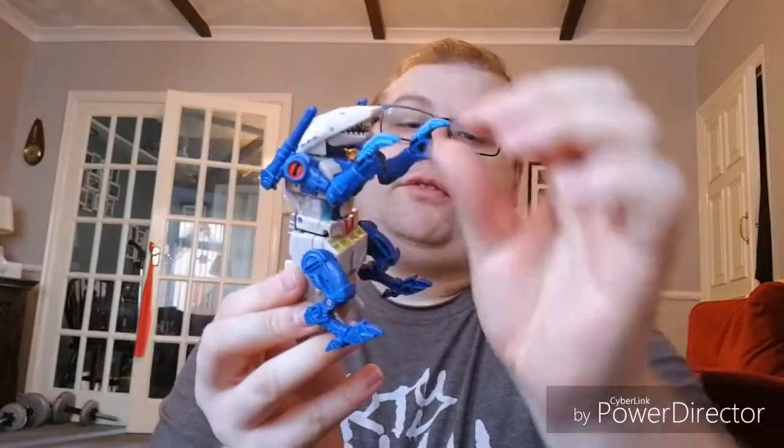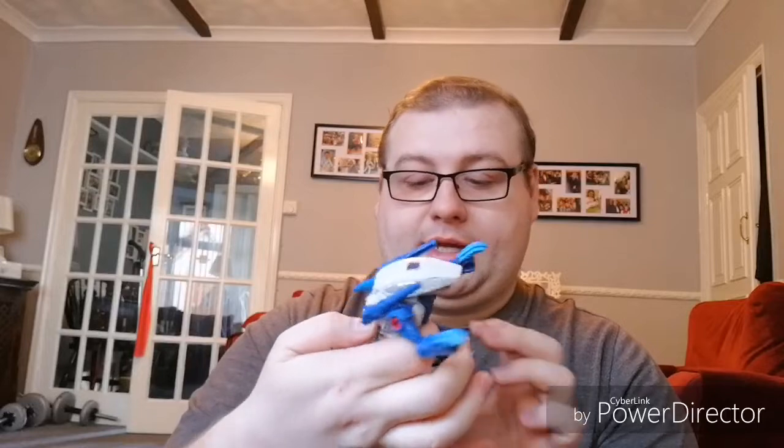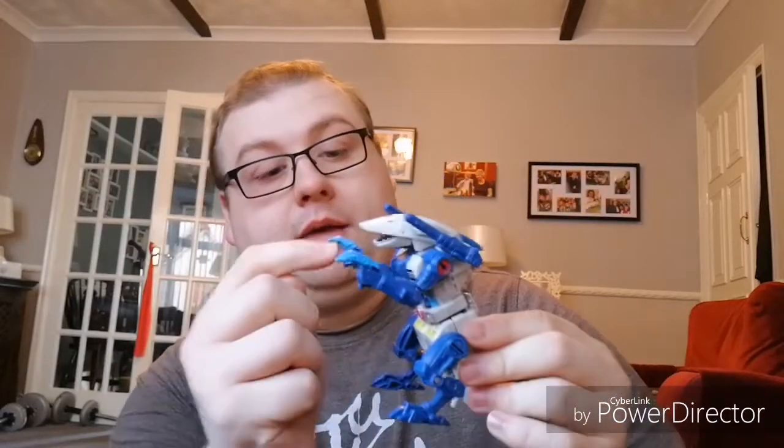In this mode, everything is well articulated. These little legs are on a ball joint and they actually do have a secondary joint, but that's mainly for transformation. There's no foot movement with these little legs. The tail at the back moves a little bit, and obviously these are his normal robot mode arms so they have the full range of articulation. The actual head bit doesn't move at all as it's in a fixed position, but it does have an opening and closing mouth.